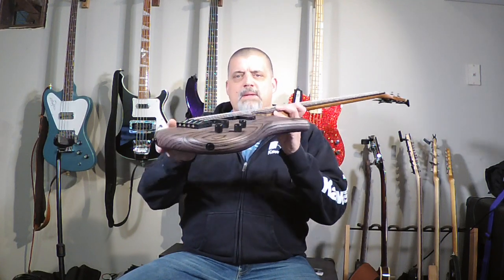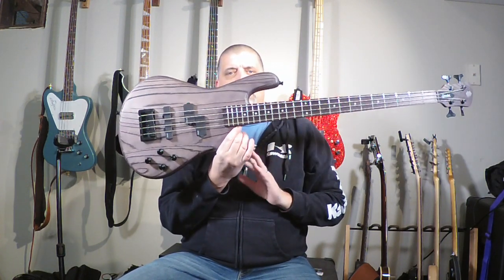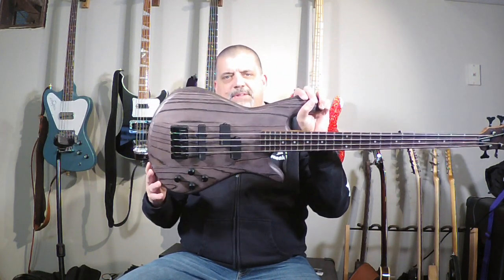Ned Steinberg was a cabinet maker, so he came to instrument design and making with no preconceived notions of what a bass guitar was supposed to be. He knew it needed strings and all that, but he was able to make a design really unencumbered by the expectations of what you'd think a guitar would be. What he came up with was this very ergonomically designed body — you see the slant here with high access up on the upper horn, a turned-down horn on the bottom, and the slight offset on the waist. This is the classic Spector design, and Spector refers to this as the NS design — NS for Ned Steinberg. Any bass you see with NS is what Spector uses as a designation for this basic body design.